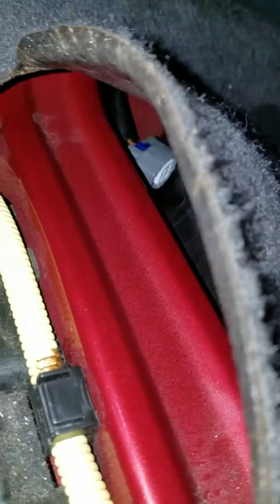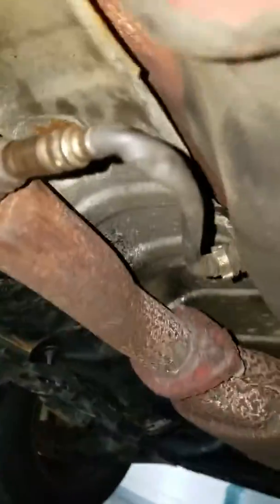It's already unplugged because I already unplugged it, but it's down there underneath. Just to show you a little bit more — it goes down there and underneath the car.